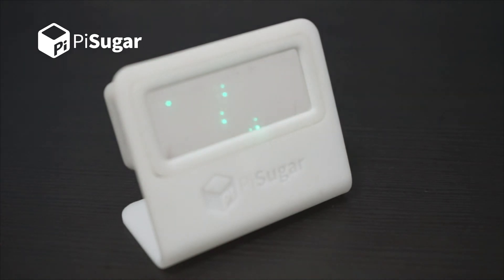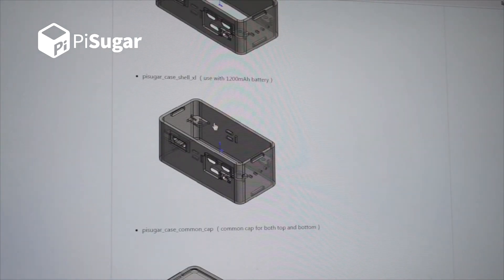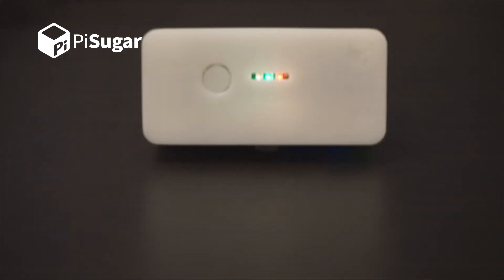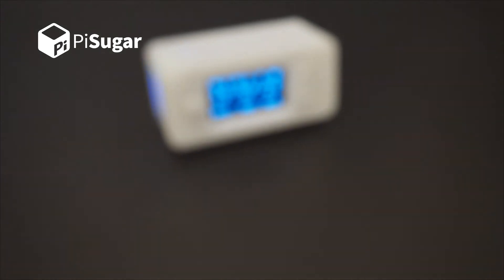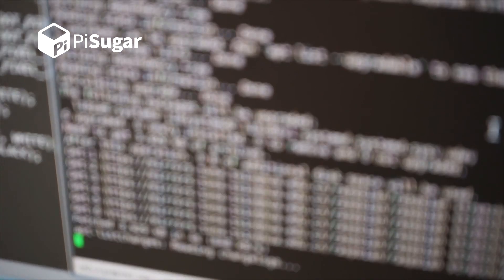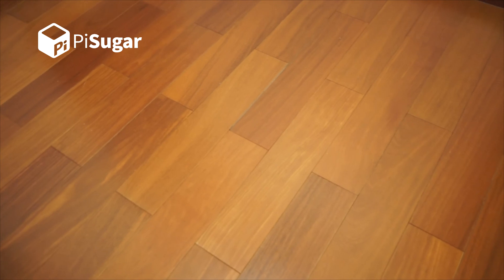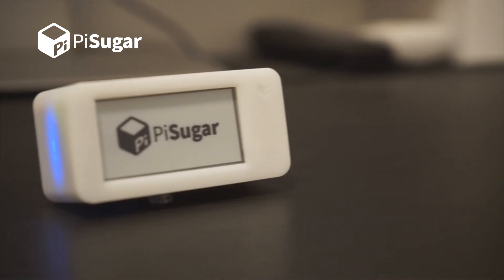All of this will make your creations more like a complete product. The model files are open source, so that you can build your own case based on the previous works. Since our goal is helping more people start creating, we will continuously upgrade the product, making it more convenient for developers. We hope that one day, you can travel around with your Raspberry Pi without worrying about its battery, because it is powered by PiSugar.